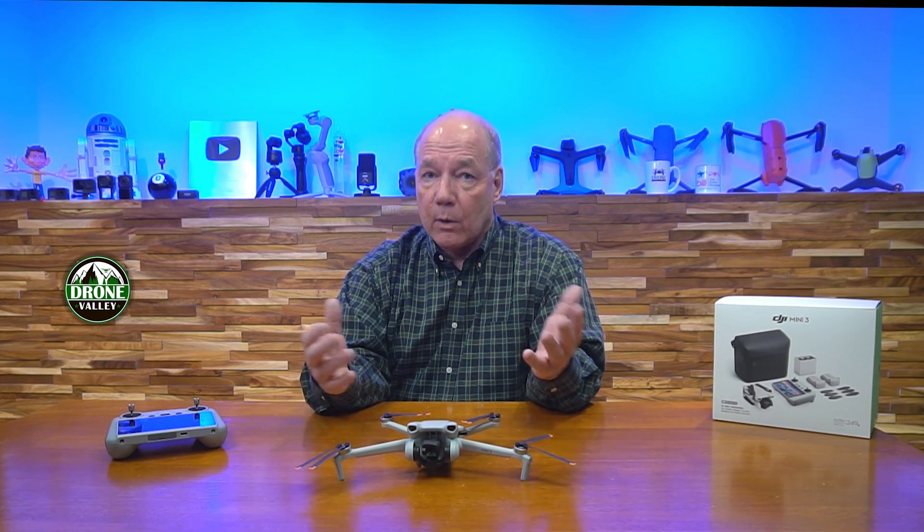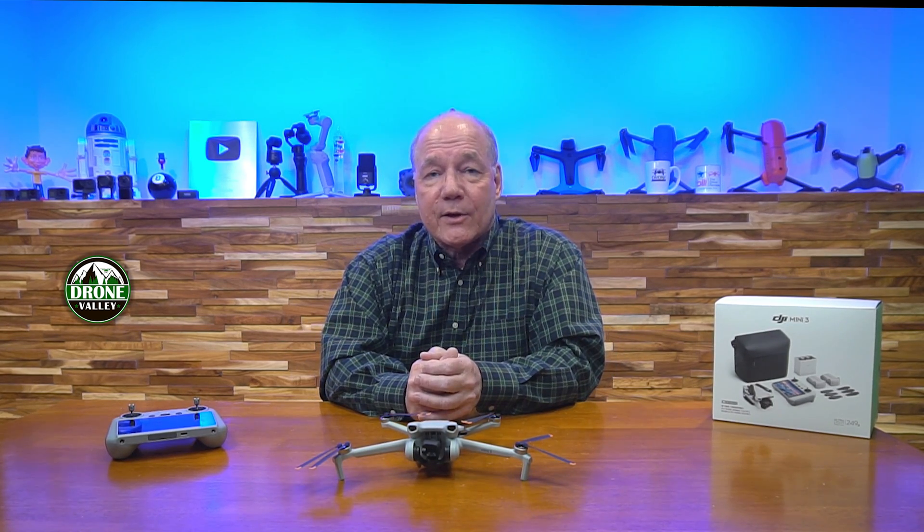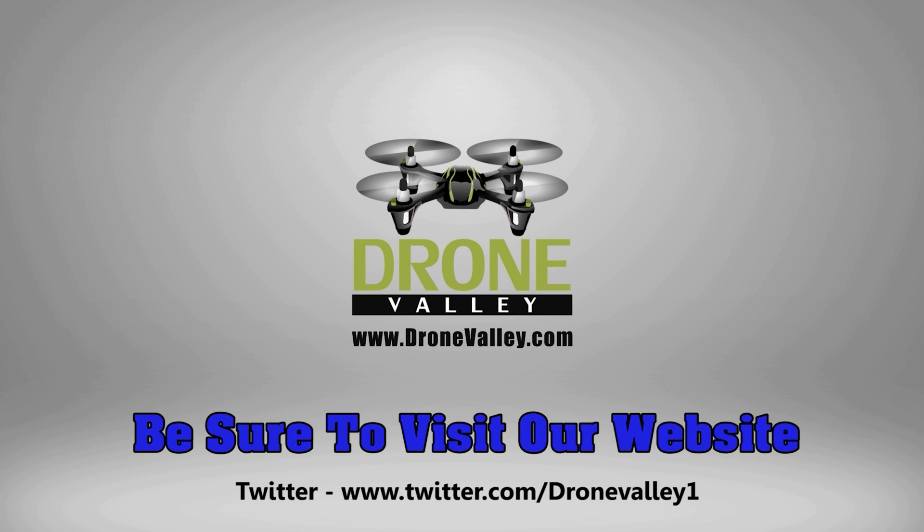I think they've done a phenomenal job between the larger 1/1.3-inch sensor and the enhanced HDR on-chip algorithm — it really makes a big difference in those zoomed images. That's pretty much all I had for today, so thanks an awful lot for watching, and until next time, stay nerdy.